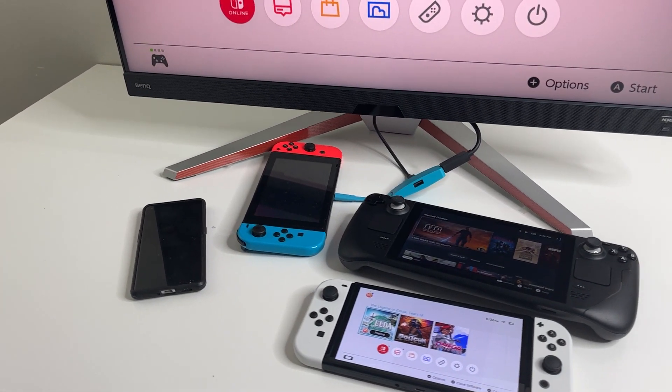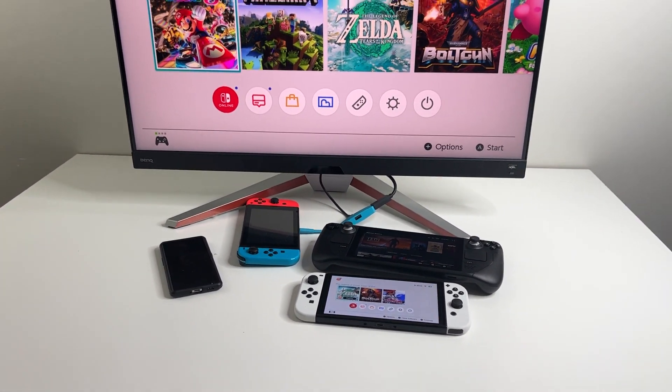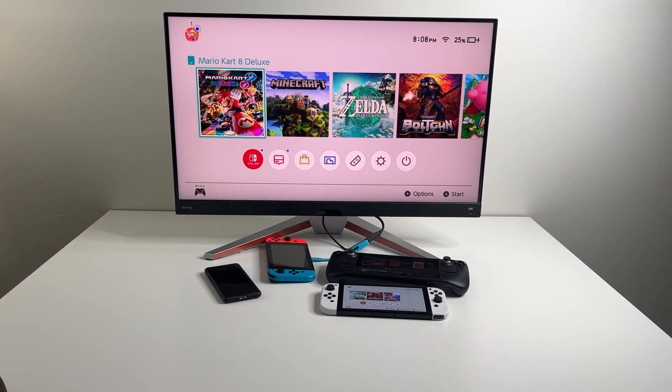Use it for your Switch OLED, the standard Nintendo Switch, your mobile phone, Steam Deck, or laptop.